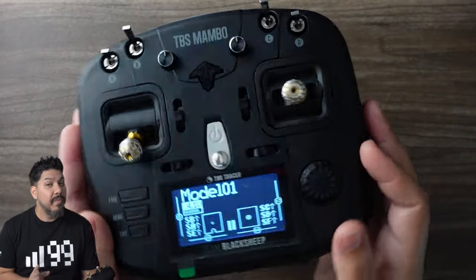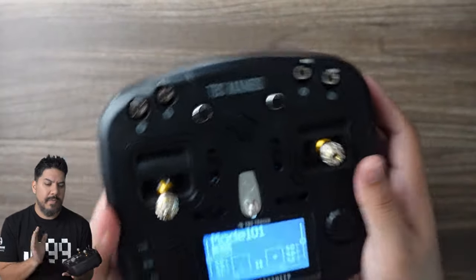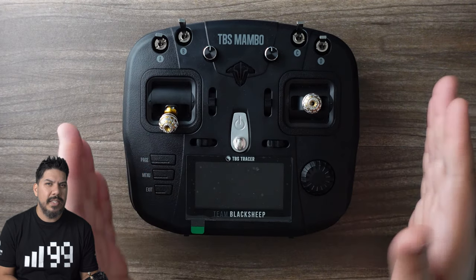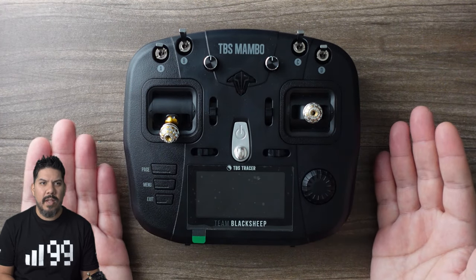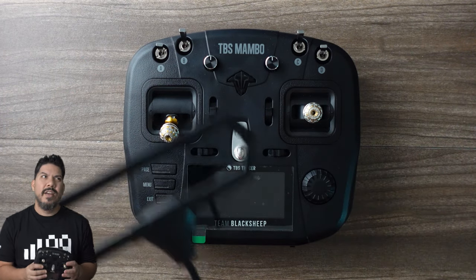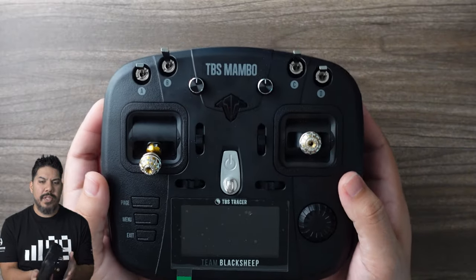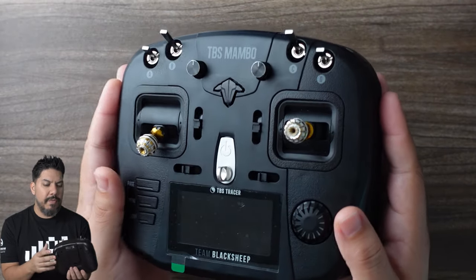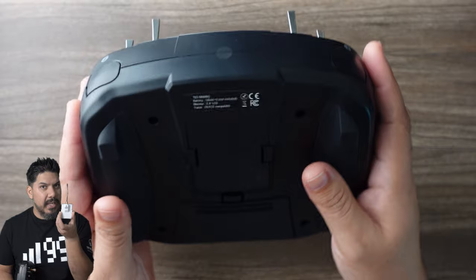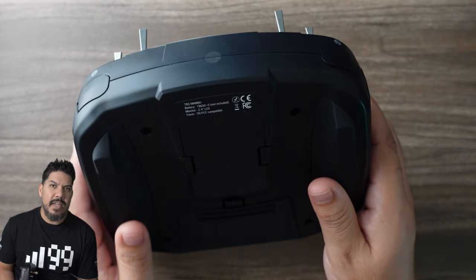So who is this for? I think that most beginners are better off starting out with Crossfire. Tracer is still something for people who really need that low latency — racers and people that need the absolute lowest latency when bashing or ripping. Crossfire has more widespread appeal, so I would have liked to see a Crossfire option for this. But it does have a full-size module bay, so with a few clicks on the radio, you're ready to go with Crossfire on board or Express LRS. That's actually what I'm going to be using — I don't really have a need for Tracer.